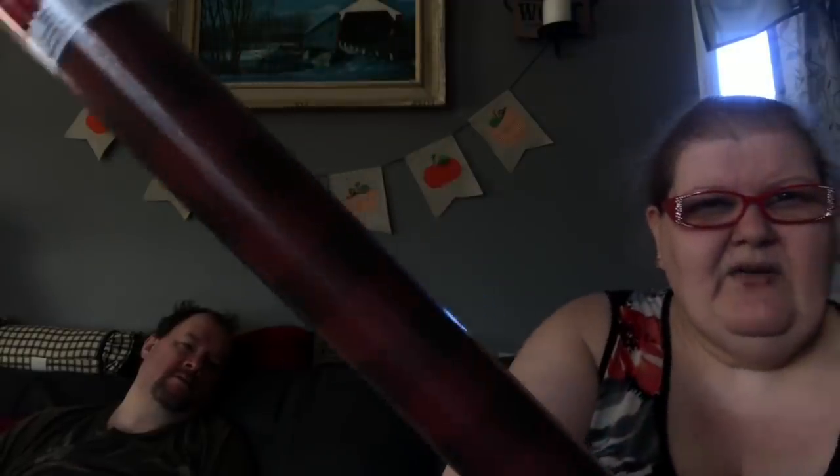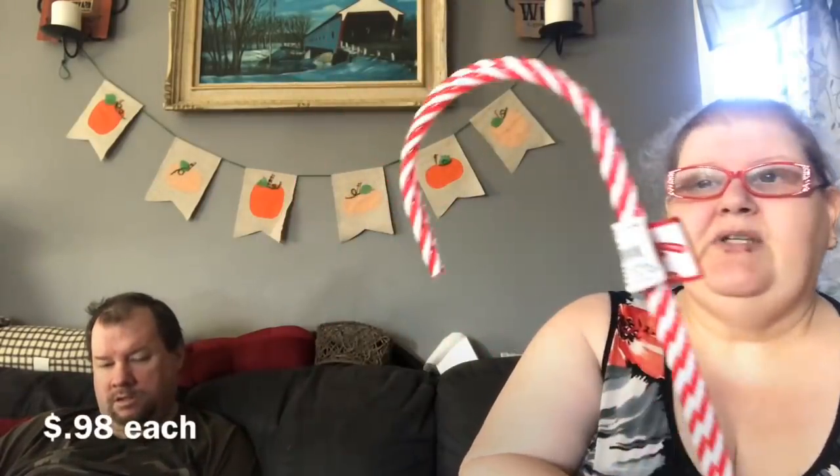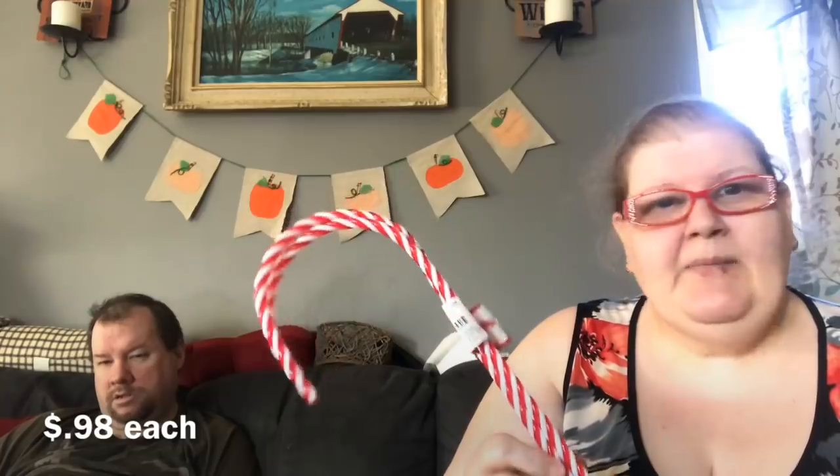I found this roll of buffalo check wrapping paper — it came in two sizes. This one is two and a half feet long by 9.3 yards and it was $2.98. You can see it's a very subtle buffalo check. I also picked up some candy canes — I was waiting for them to come from the Dollar Tree but they just never did. At Walmart they're $0.98 every day, so I just picked them up there instead and I got two of them.